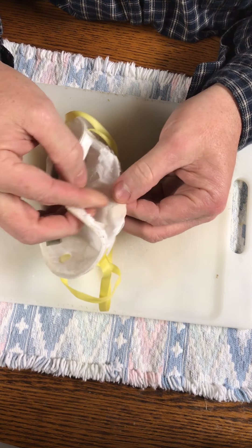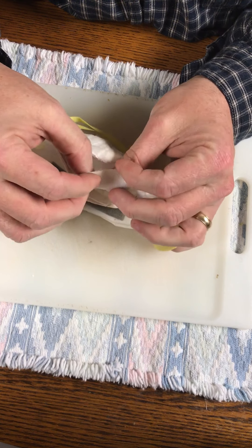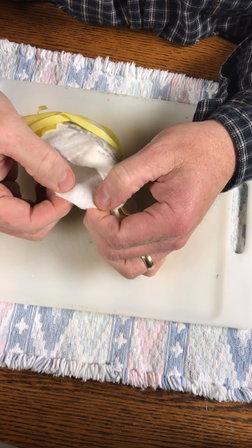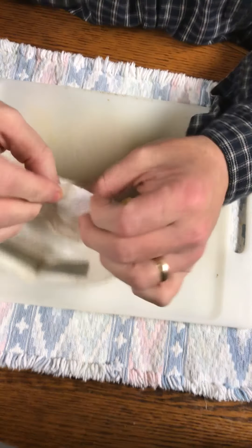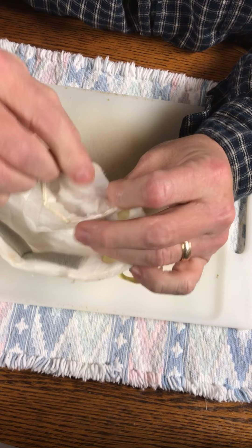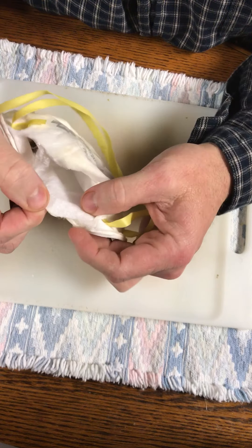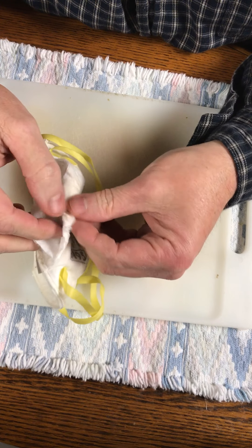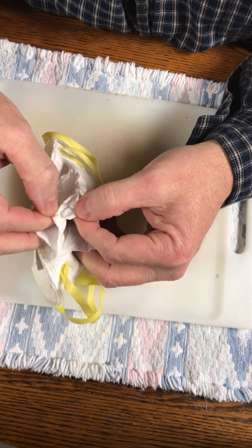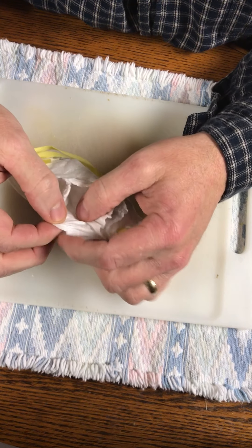Let's just peel this back. The inside layer is a really tight woven material - it's sort of like Tyvek, kind of what it feels like.